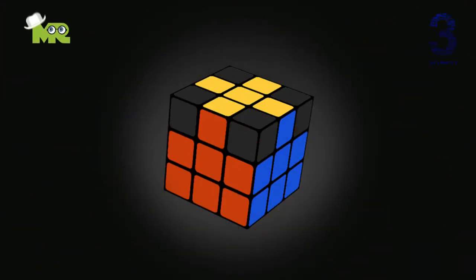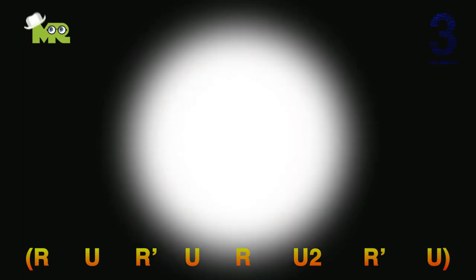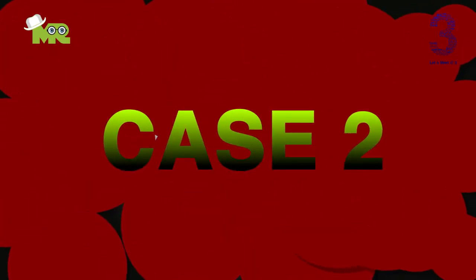Case 1: Check if there is already a plus sign on the top layer. If yes, organize it so that the adjacent color matches your top layer. Perform this algorithm: R, U, R apostrophe, U, R, U2, R apostrophe, U. Repeat it until you get your Rubik's Cube like this. If you get it, simply go to level 5. If no, then jump to case 2.